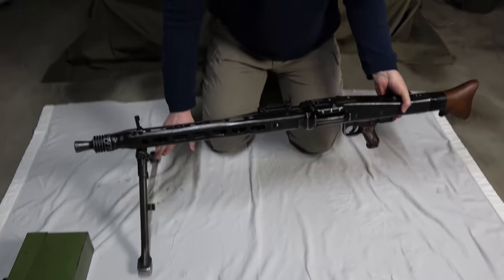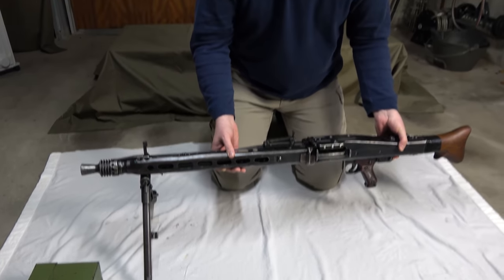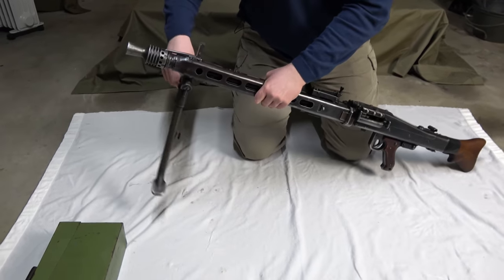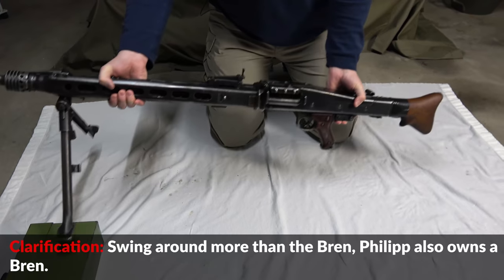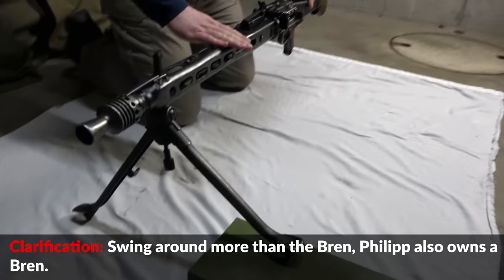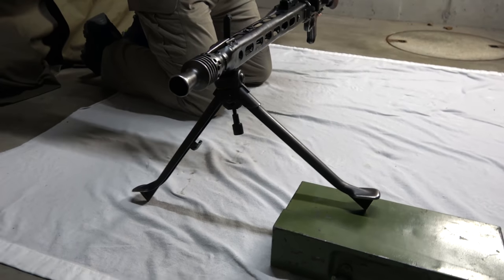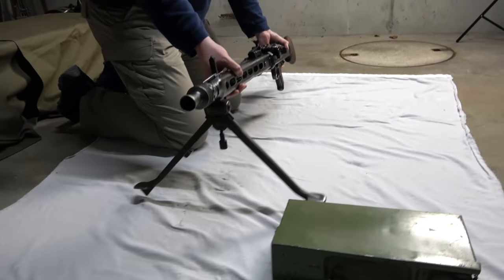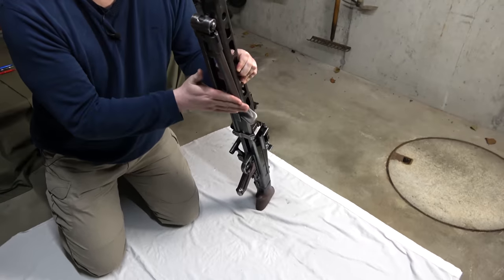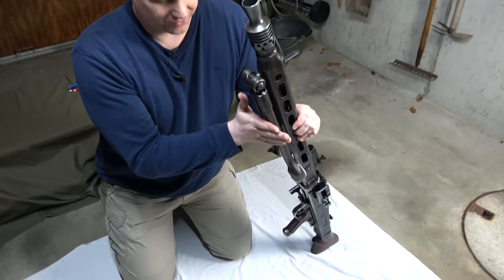You can get pretty low to the ground if you need to, giving you a more or less stable shooting position. If you are not on a flat surface, this bipod can also swing around — unlike the Bren. You can place it on uneven ground and still bring the gun steady and level to fight. This was designed this way deliberately, not by accident. If you close it up, you have a very flat surface which you can put on logs or other favorable positions.